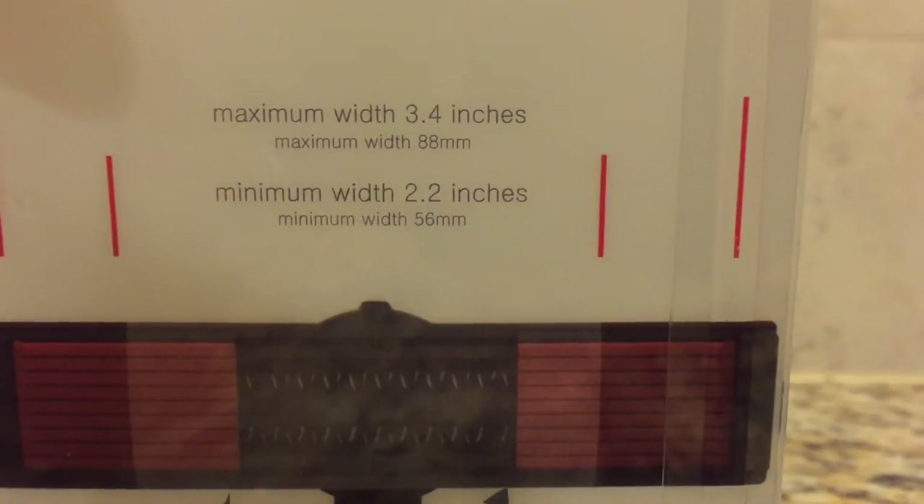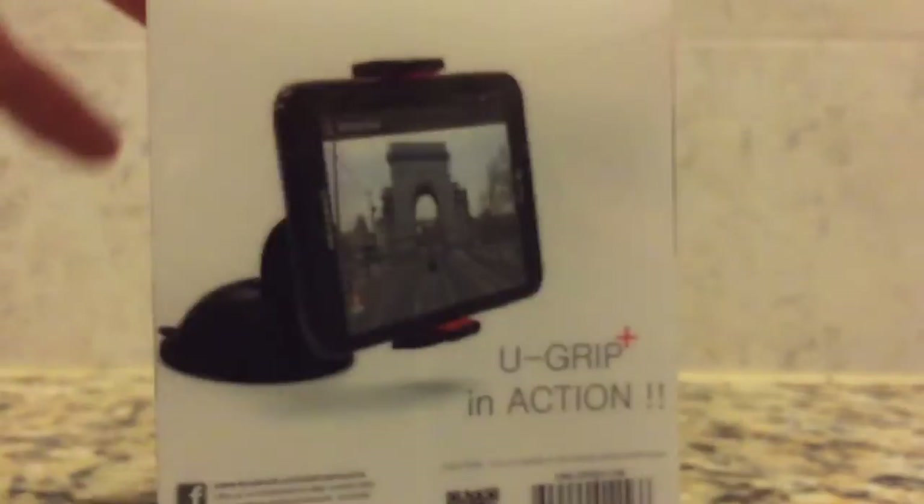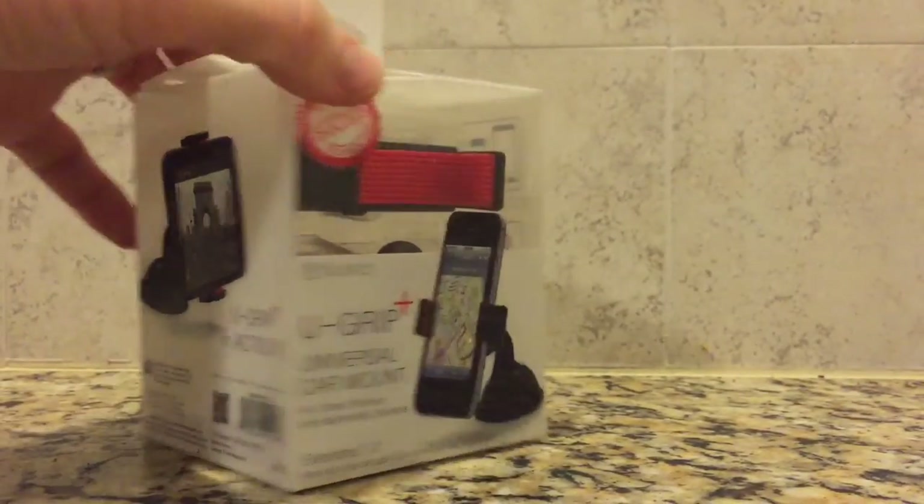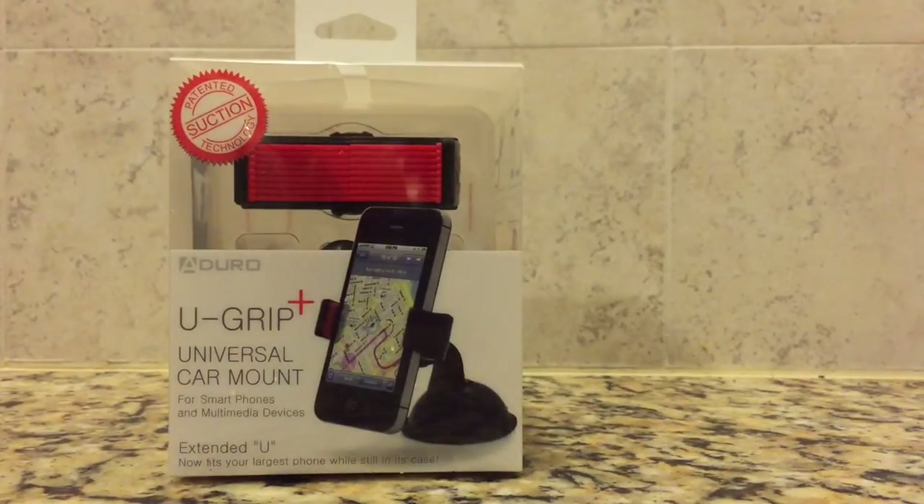This is the U-Grip Plus by Aduro. It recently went on sale at Amazon for the amazing price of $9.99 with free shipping. Even if the negative reviews are right, this was worth the risk. So let's open the box and see what's inside.